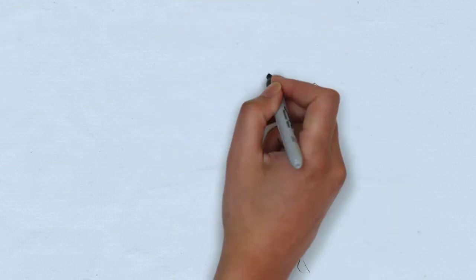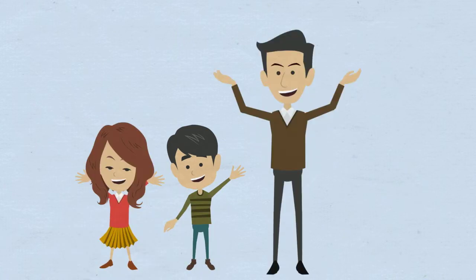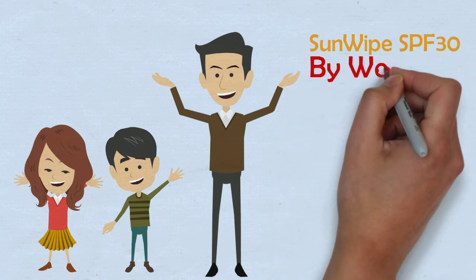Imagine you could get yourself and your kids protected with just a wipe. You can stop dreaming — we introduce to you the Sun Wipe SPF 30 by WetNap.